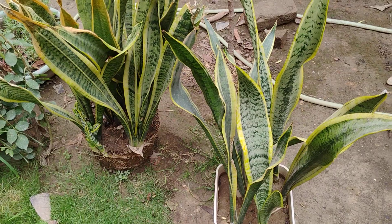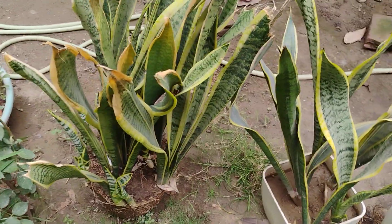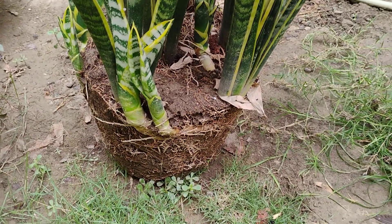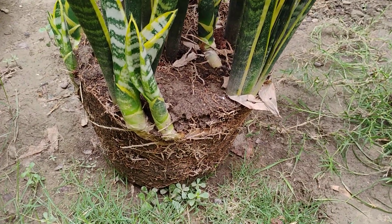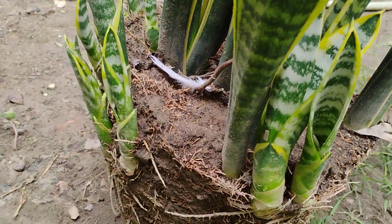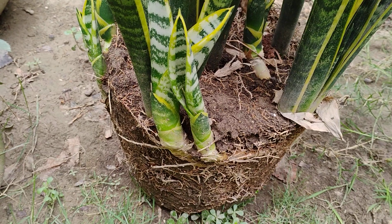from west Africa. So let's propagate. This is the snake plant and it is without a pot — its pot was broken just a few days before. We can see many baby plants in here, so how to propagate it?